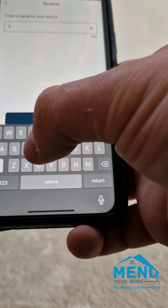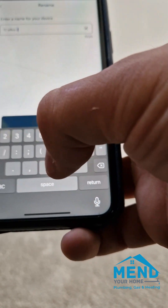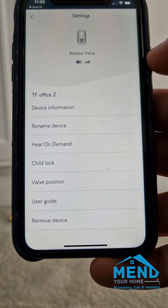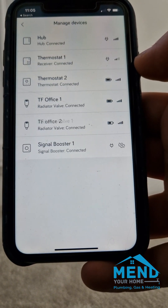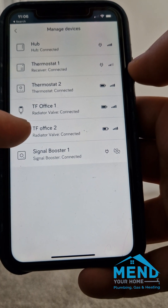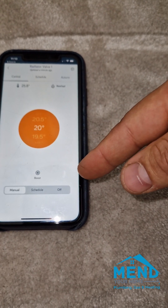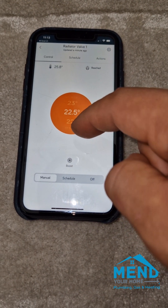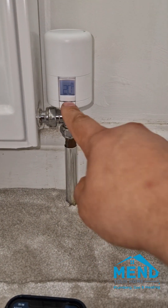This is why it's best to install each radiator valve individually, one at a time, because if it finds a lot of radiator valves all at once it's very difficult to name them. The Hive app does sometimes close on itself or fail to rename. That's how you rename it. Now, if you've connected a lot of radiator valves and don't know which is which, the quickest way is to put the temperature up on one and see which one changes, then name it by room.